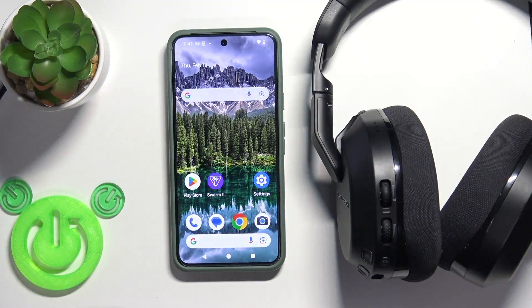Hello everybody, and welcome. In this video I'm going to show you how to update the software version for your headphones, Style 600 Gen 3.